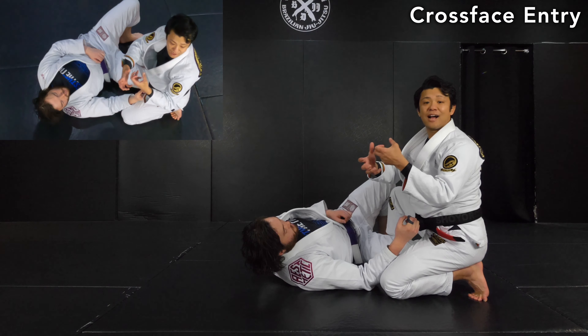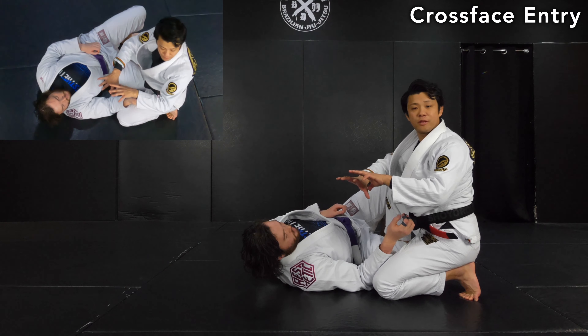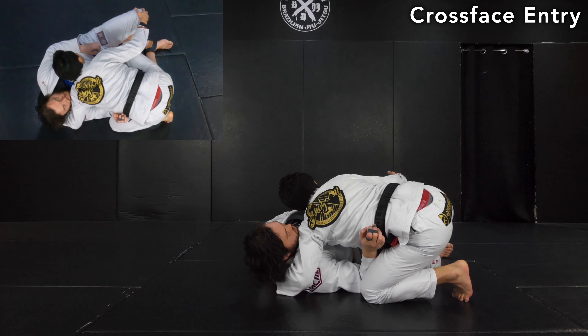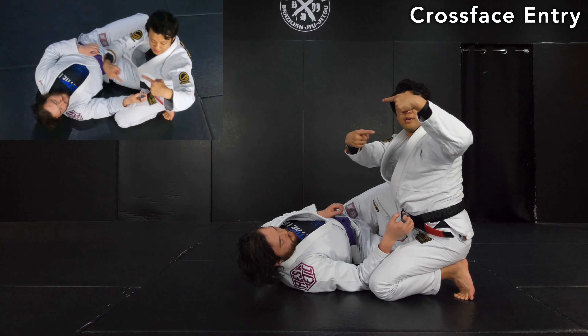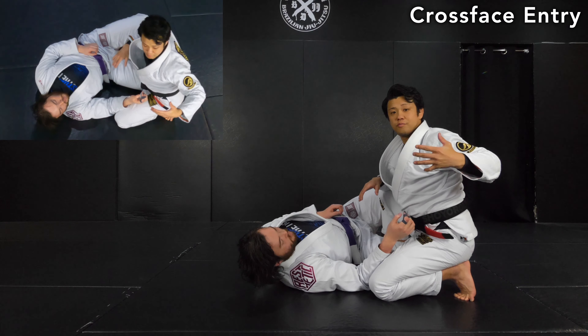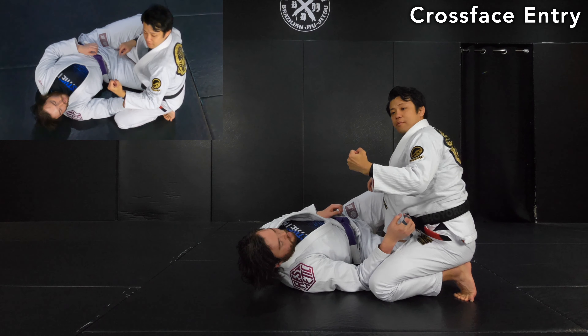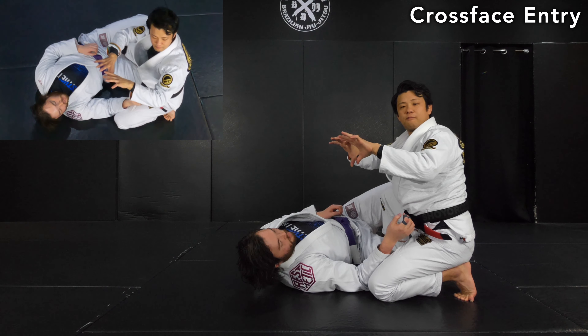This is like making a strong anchor with the opponent. When you make the cross face, the opponent needs to be flat on the mat. In order to do so, just drag the shoulder. There are two layers: the bottom layer, you make the cross face to pull; the top layer, you drag your shoulder. That's how you get your opponent flat on the mat.